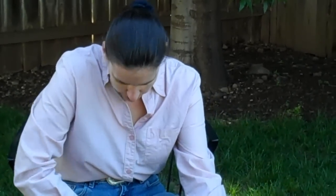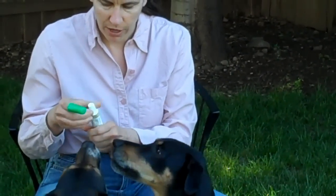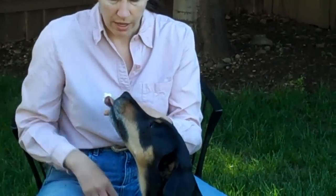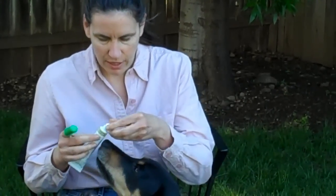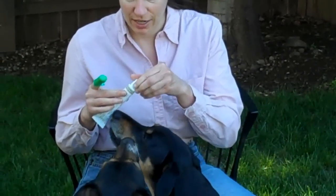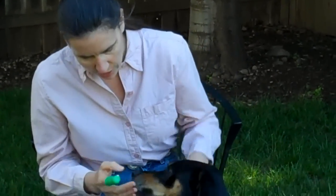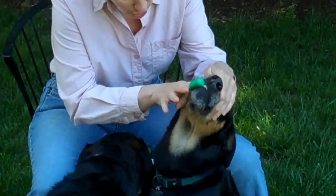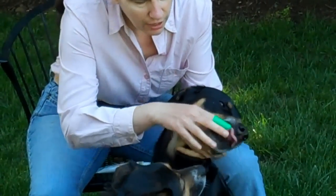After that, you might want to take a finger brush and start using it. You just put a little bit of toothpaste on your finger brush. You can see that he's really interested in it — he likes the flavor of it. Then you take your finger brush, open up his mouth, and just go along and brush his teeth a little bit. You do the uppers and lowers.